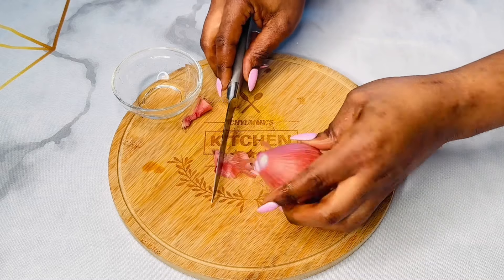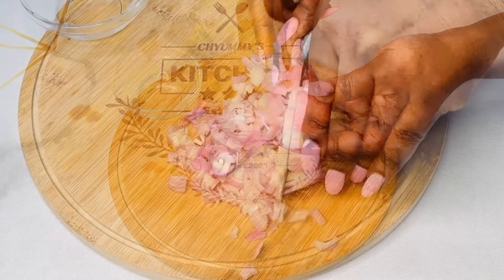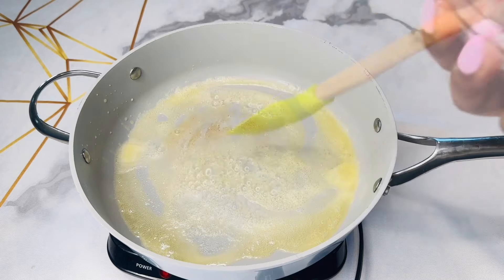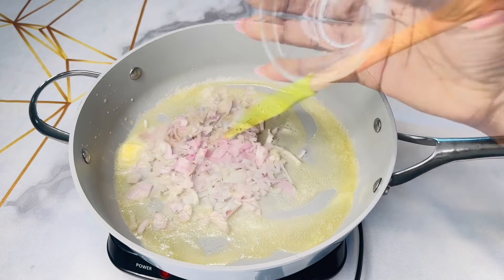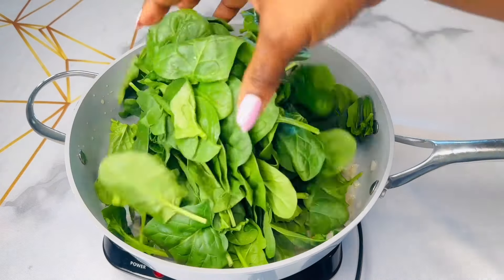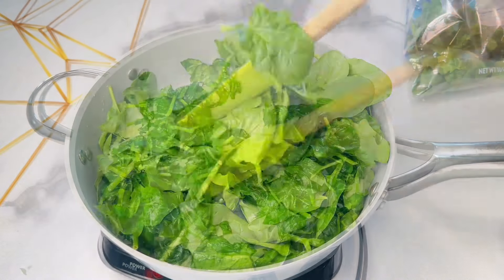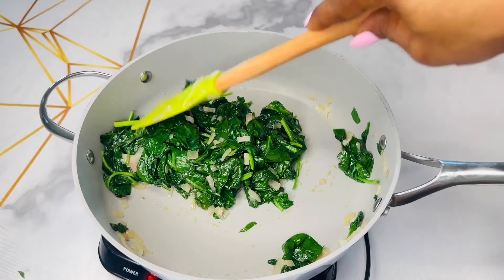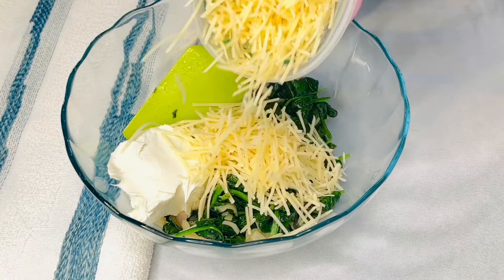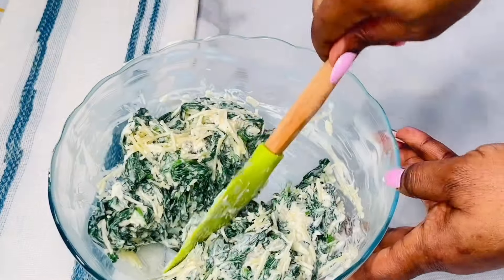I prefer using shallots for that delicate and sweet flavor, but by all means use onion if you don't have shallots handy. On a heated pan, I'm going ahead to melt two tablespoons of butter, then add in my chopped shallots and sauté for a couple of minutes. I'll generously add in 10 ounces of fresh spinach and patiently work that in until it's all cooked down. I'll transfer to a bowl and give it some time to cool off, then go in with some cream cheese and parmesan, and carefully combine them together and section into two.